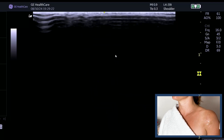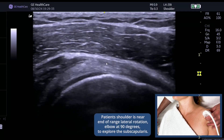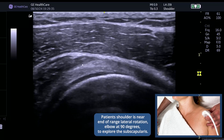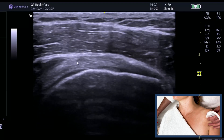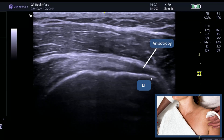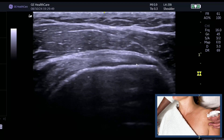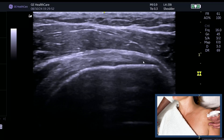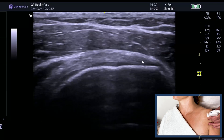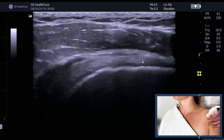I'll give you one more example. Remember, subscapularis is the most missed rotator cuff tear on ultrasound. If we put the patient into lateral rotation, you can see the subscapularis musculotendinous junction. The same thing happens — remember the change of direction before those fibers attach into the lesser tuberosity. So again, we must heel down the probe, and then we can see those fibers nicely filling in, which again means it's anisotropy and not a tear.